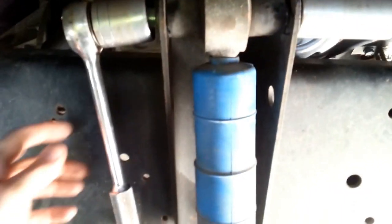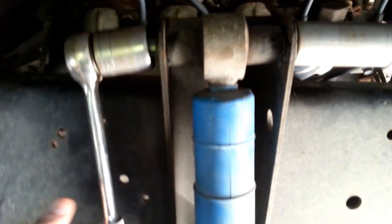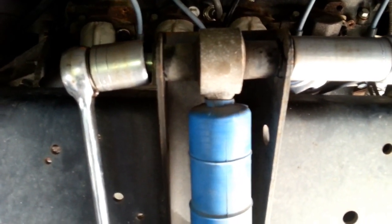I did take a little piece of cheater pipe because they were on there tight. Didn't need any air tools, just a piece of pipe to cut them off. And then down at the bottom you've got another the same size bolt that goes through the leaf spring.